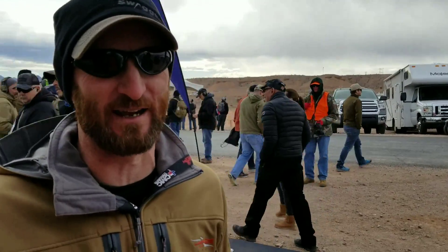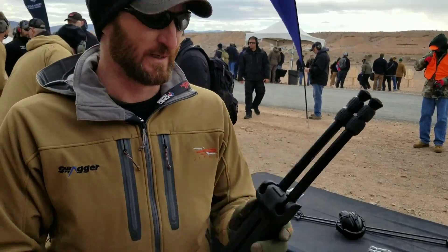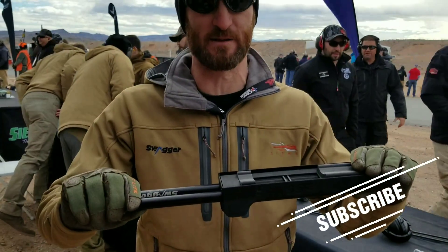Hi, I'm Josh from Swagger Bipods and we're out here at the windiest range day ever at SHOT Show. I wanted to show our original Hunter series — this is our 42. It's basically a shooting stick; it is a bipod but it's going to act more like a shooting stick.